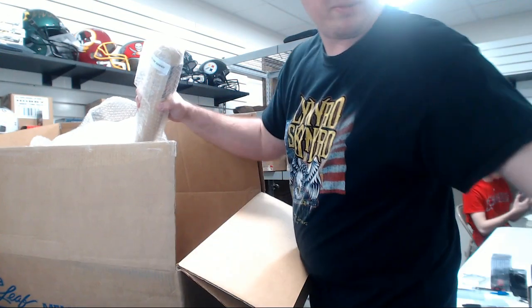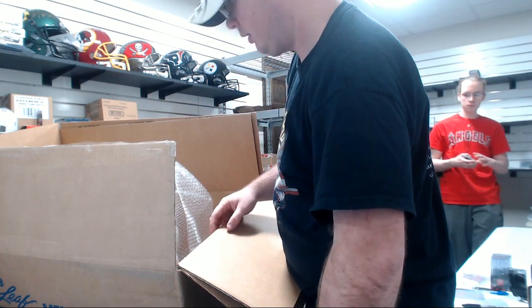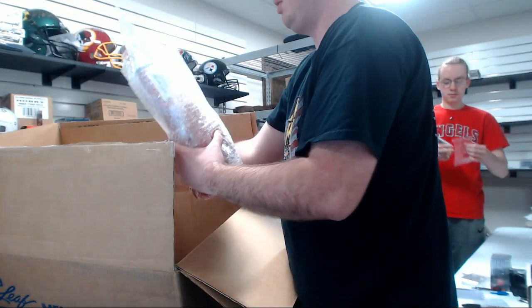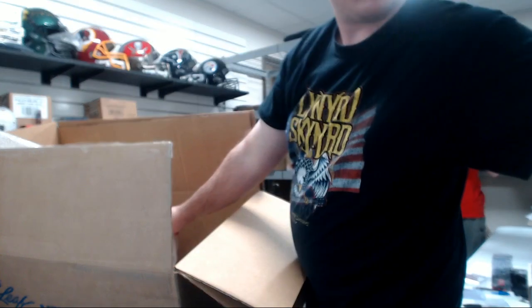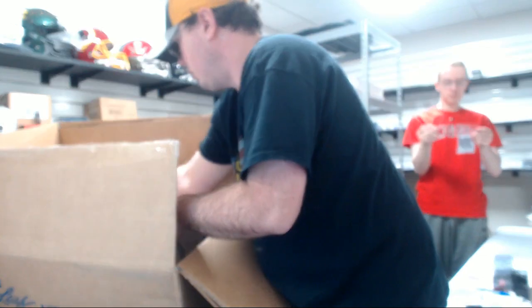We've got a basket here. We've got a bat, a glove, and we've got a bunch of stuff in that one.